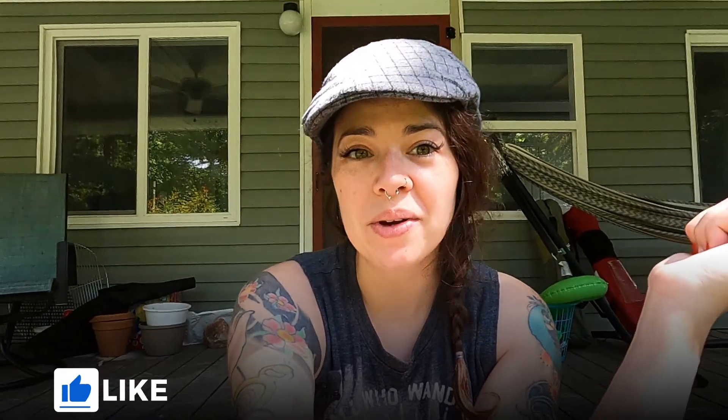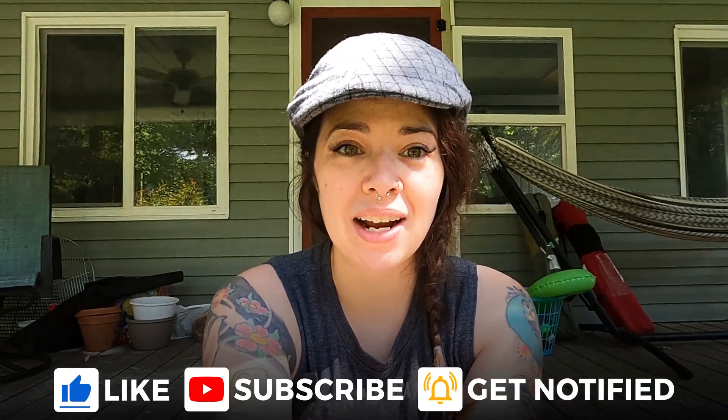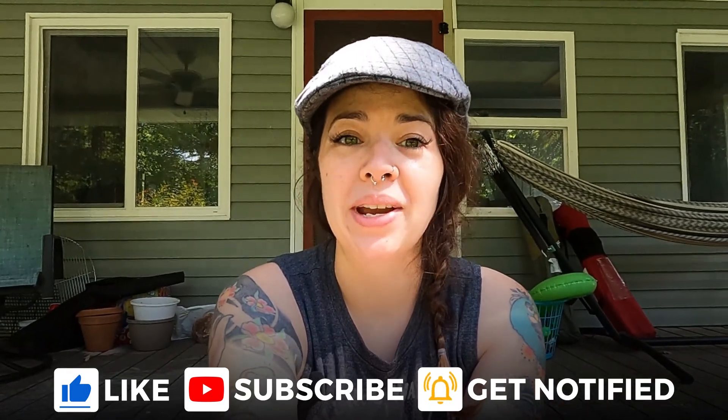Hey you guys, it's Marilee from Rowdy Rustic. I wanted to fill you in on a project that we are working on here at the house. It's kind of a huge undertaking, but we are super excited about it and can't wait to share it with you. So right before I take you inside to show you what we're doing, I wanted to give you a little background of what sparked this idea.